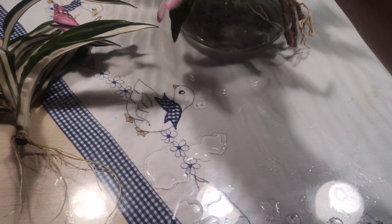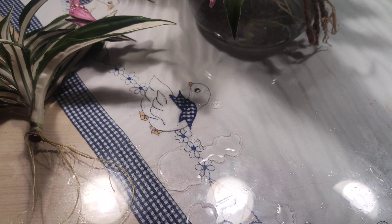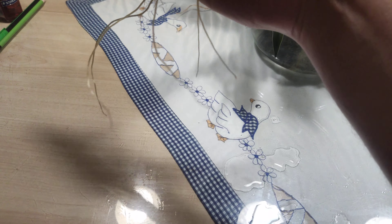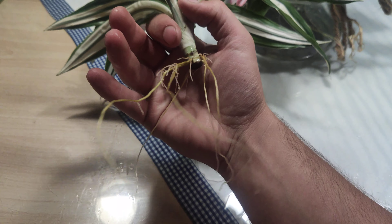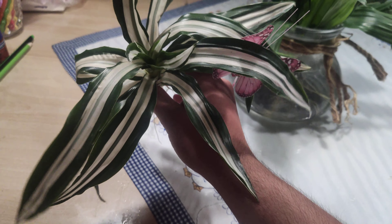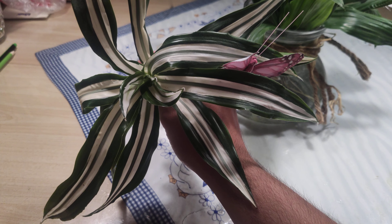Theoretically you don't need to propagate them in water, but you can if you want to have them as decoration, because they are so beautiful.